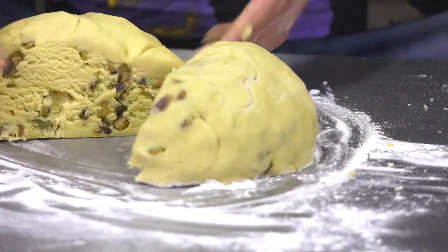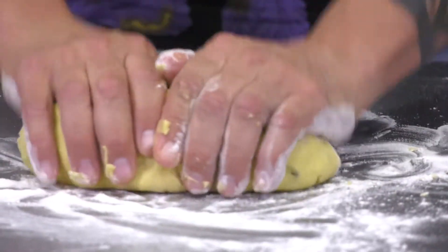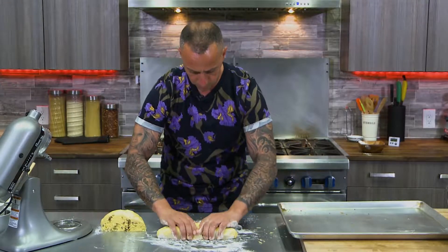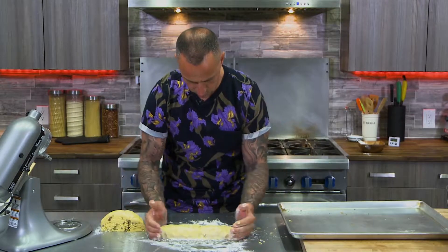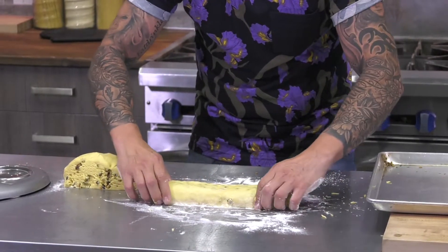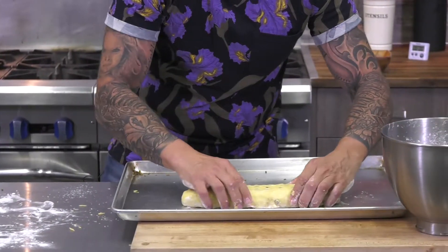Using an ungreased cookie sheet — probably the same one the nuts were done in — I'm going to form two logs, probably about 12 inches each. I'm going to flatten them out slightly just so that the cookies, once they're cut, have a nice form.